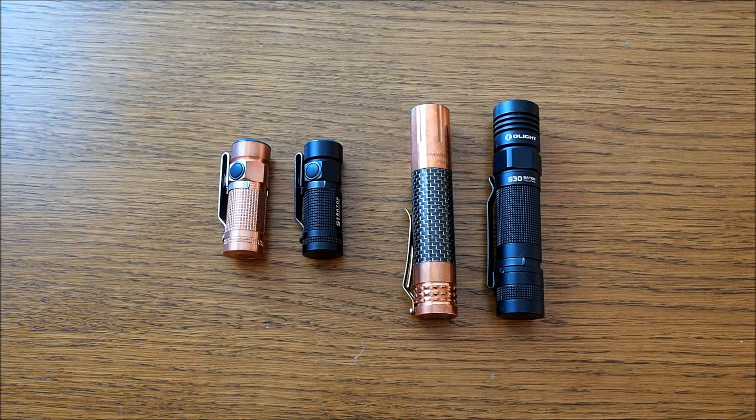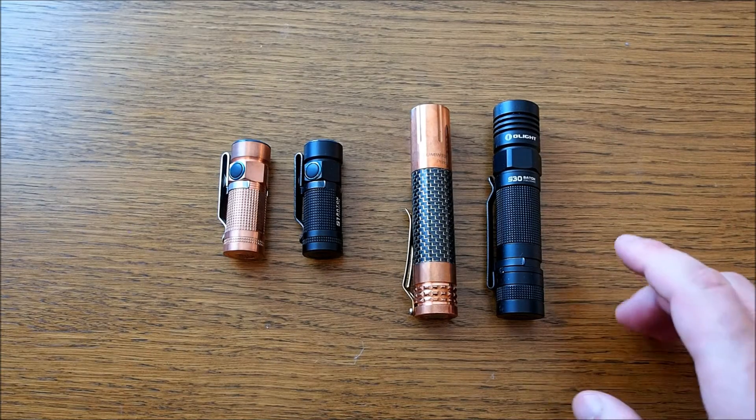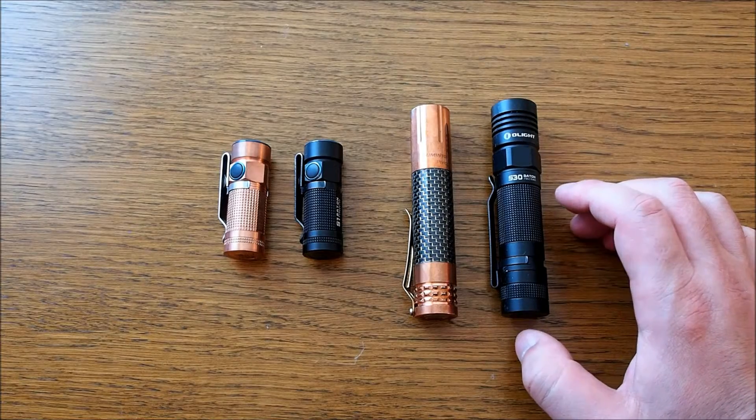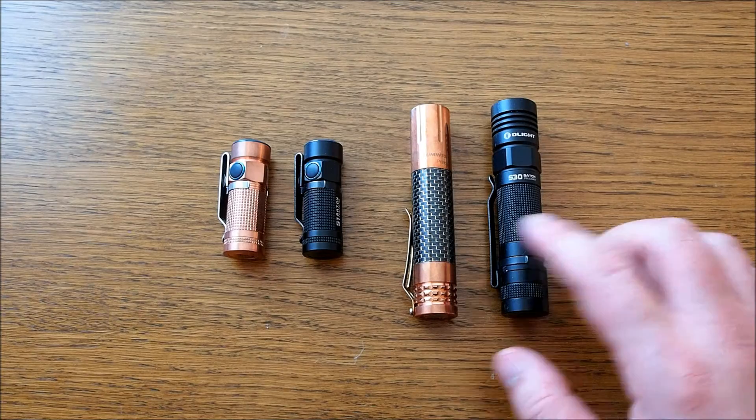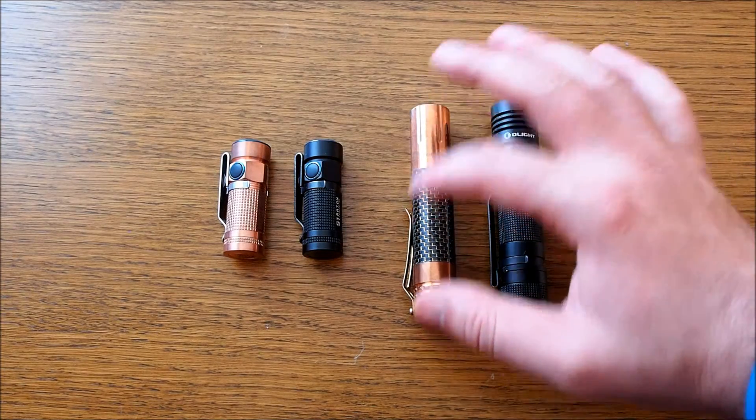Hello, today let's try something different. I want to see the difference in heat dispersion or heat development in flashlights. I want to compare aluminum versus copper. I like copper very much.